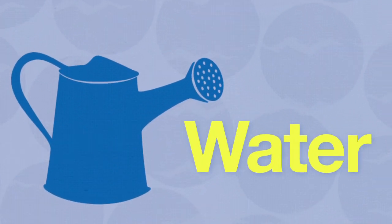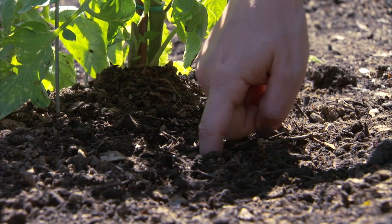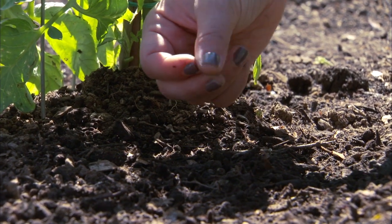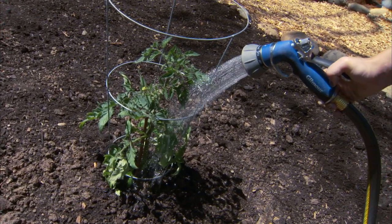Speaking of watering, all veggies need a good bit of water to thrive. To check, just stick your finger in the soil about an inch — if it comes out dry, it's time to water. The goal is to consistently moisten the roots but don't make the soil soggy.